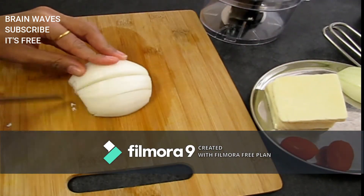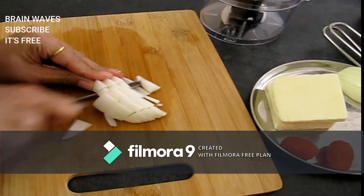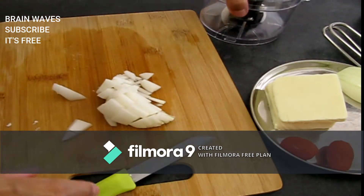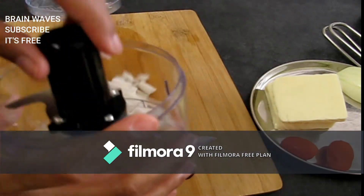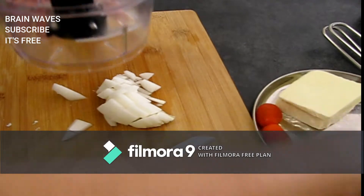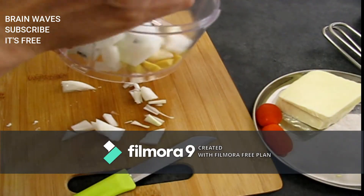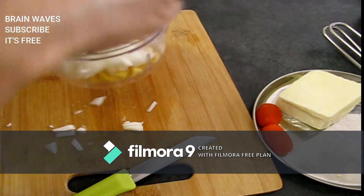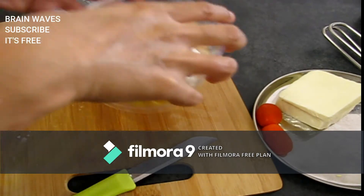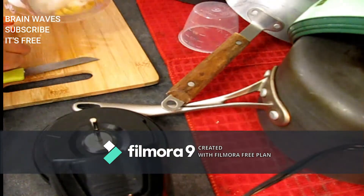I am going to cut the onion with cherry tomatoes, ginger, garlic, and honey. I am going to grind it into a smooth paste with ginger, garlic, half an onion, a small chili, and tomato.